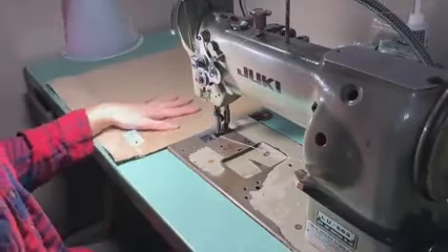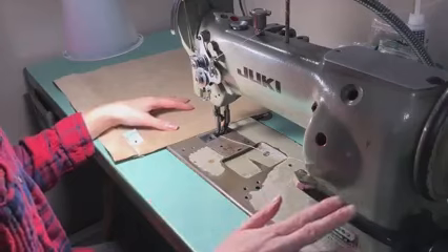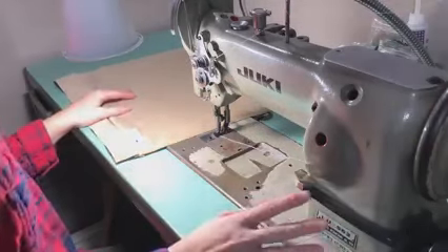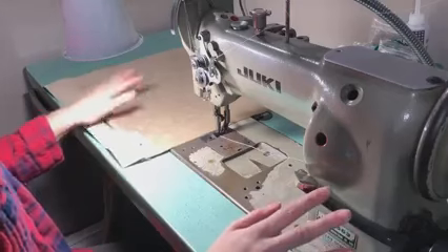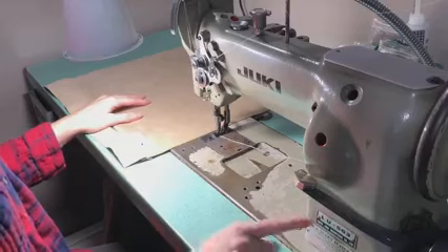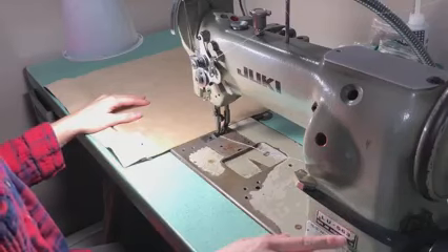I've had some questions about my sewing machines lately, so I thought I'd do a little video of this one, since I'm using it to finish up these pillows. This is a Juki LU563.